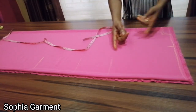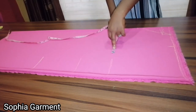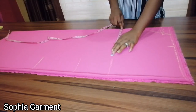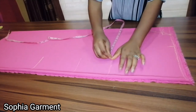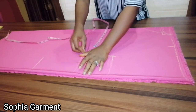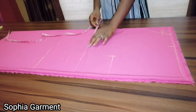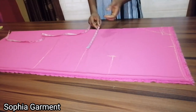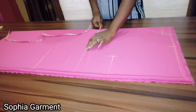The next thing is to take the horizontal measurement. The quarter of the bust I'm working with is 10 inches, so I'll add half an inch for ease and half an inch for side seam allowance, giving me 11 inches — that's marked here. At the waist line, the quarter waist is 8 and three-quarter. Add half an inch ease and half an inch seam allowance: that's 9 and three-quarter, marked here.